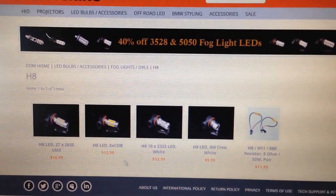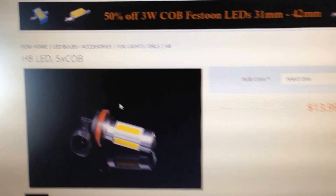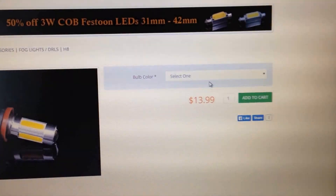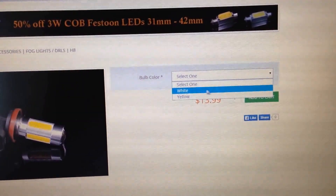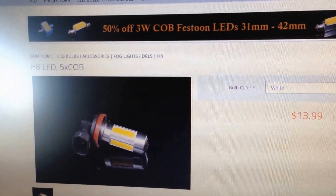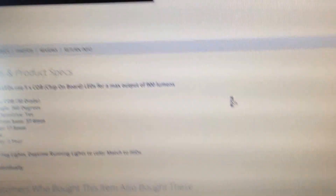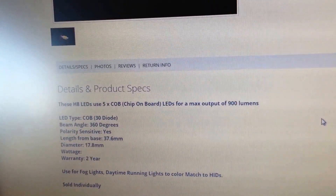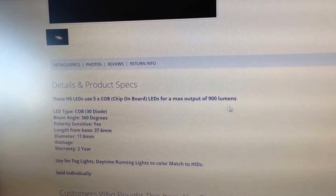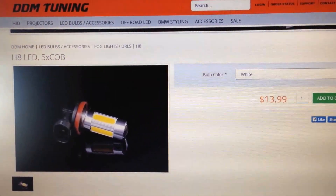The one I picked that everyone wants is this one right here — a nice H11 COB LED. For bulb color, they only have white and yellow, so I picked white. You pick two because this is only one component per listing. This has 900 lumens — that's the reason I got it. It's $39.99. Add two to your cart and you're good to go.